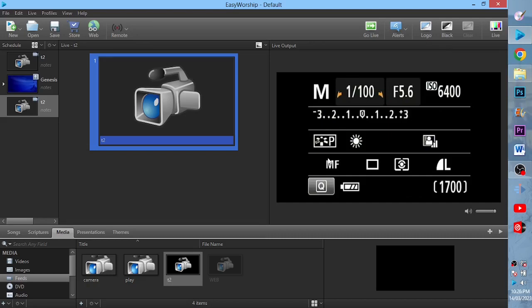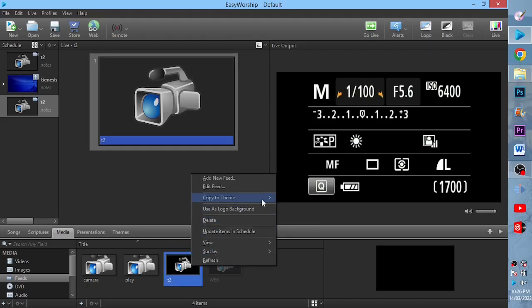The next thing we're going to be talking about is how to create a lower third while using the camera. It is very simple. Before we can do that, we have to copy this feed to a theme — either we can copy it to a presentation theme.